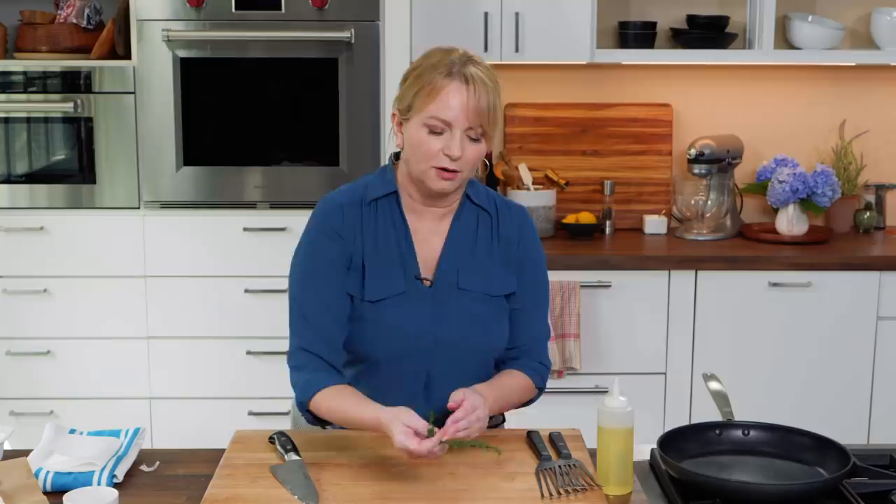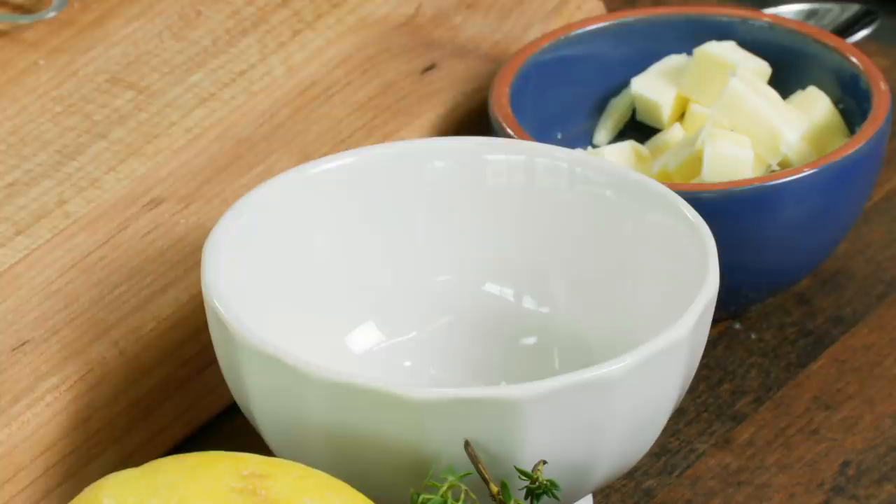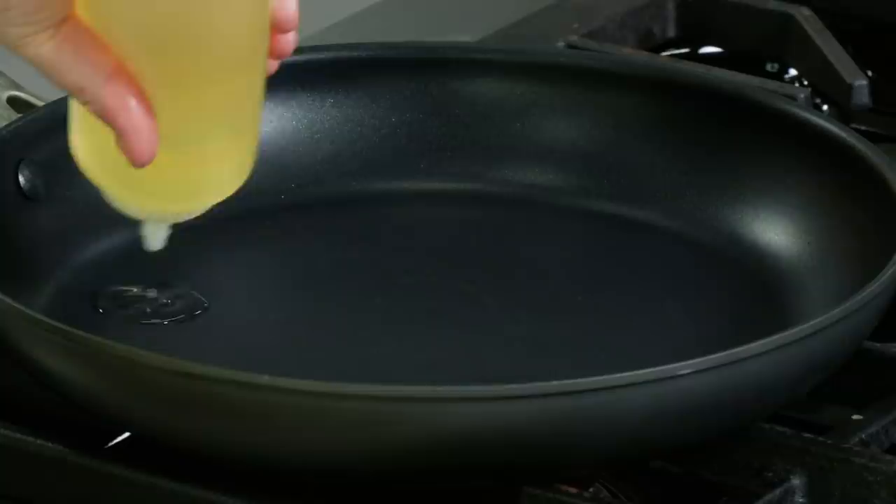Next up, a couple of sprigs of fresh thyme. Fresh thyme is perfect — its woody stem is going to add a beautiful herbal note to the sauce. Other woody herbs like marjoram or oregano work great too. I've got a 12-inch nonstick skillet here. You can also use a well-seasoned carbon steel skillet, but it's super important that the fish does not stick. I'm adding a tablespoon of vegetable oil and heating it over medium-high until it just starts to smoke.